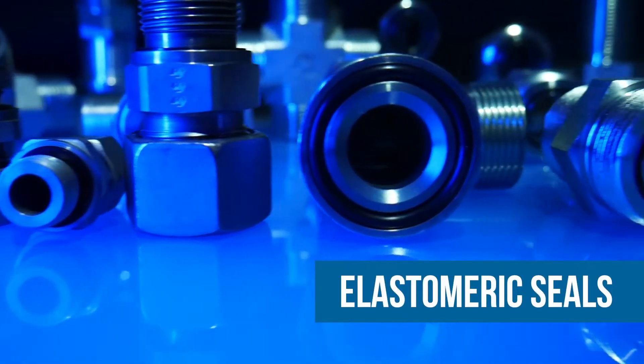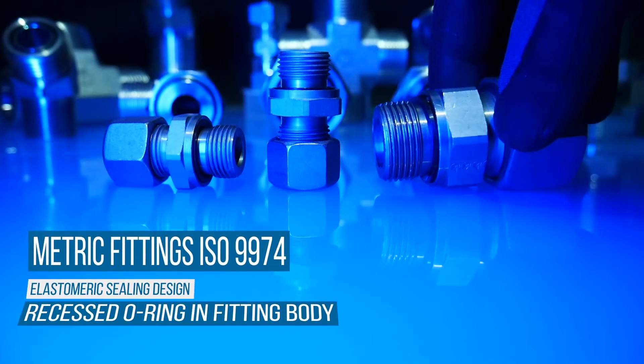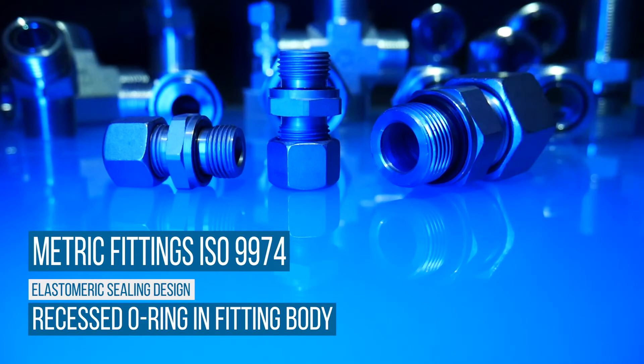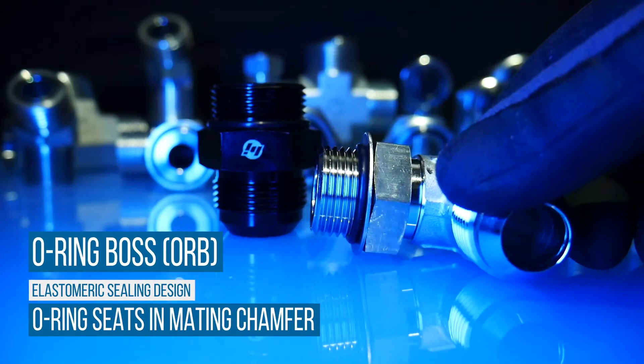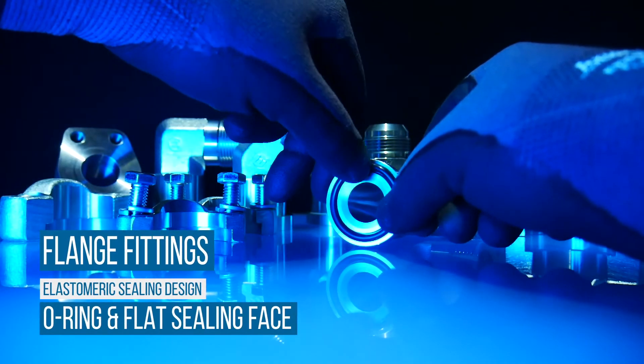There are other fittings that make connections using an elastomeric seal. For example, metric fittings ISO 9974 incorporate an elastomeric seal in a groove recessed into the fitting body. The male ORB or O-ring boss fittings use an O-ring that seats in a chamfer in the mating female port. Flange connections also use an O-ring in a flat sealing face.